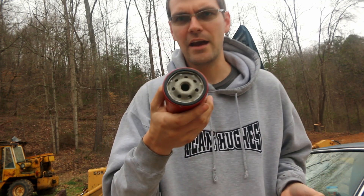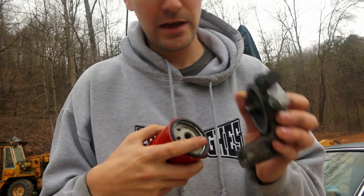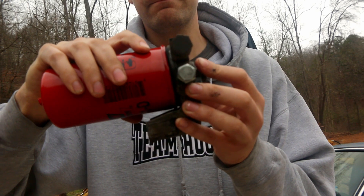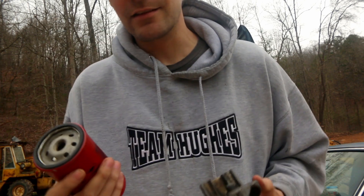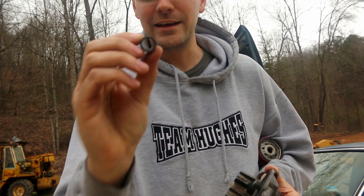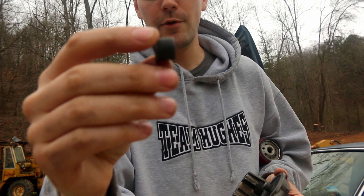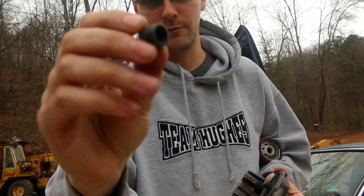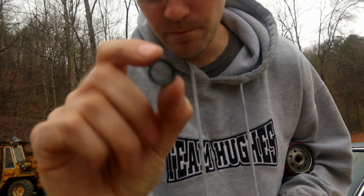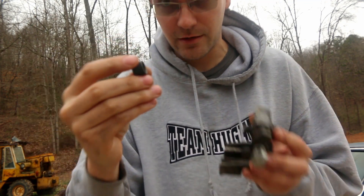The problem we have is that the filter's threads are 16mm, and this bolt is a 14mm thread, so that isn't going to work. I read online about a very simple solution: a TimeCert thread repair sleeve. On the inside it has 14mm thread, and on the outside it has 16mm thread.